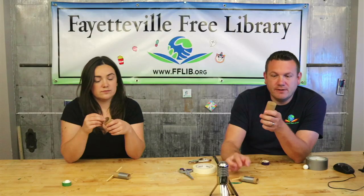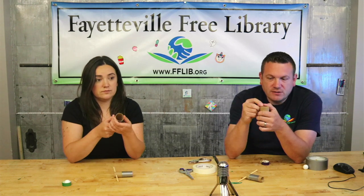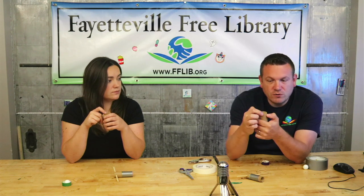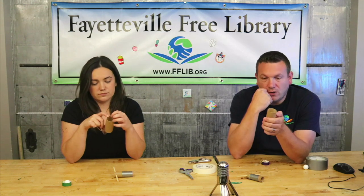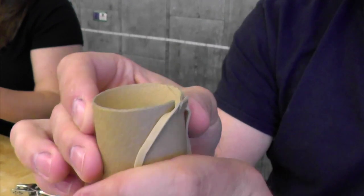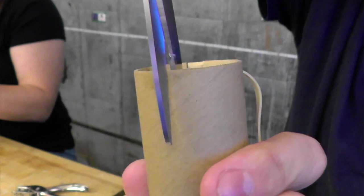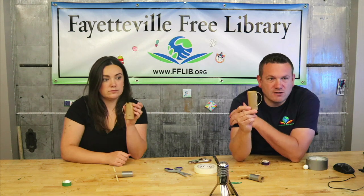Our next step is to allow this plunger to move up and down. We need to secure some rubber bands to the larger, unused toilet paper roll. We'll put two notches to hold the rubber band onto either side of the roll, then wrap it in some tape so it doesn't fall off. The notches are just two short cuts the width of the rubber band — a little flap on the side for the rubber band to hang off of — and we'll secure it with tape.